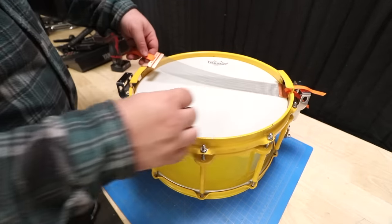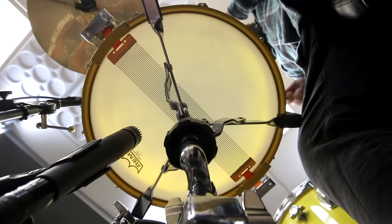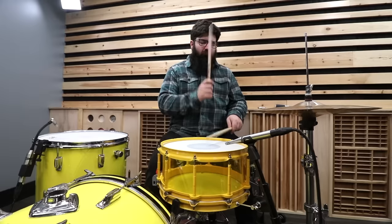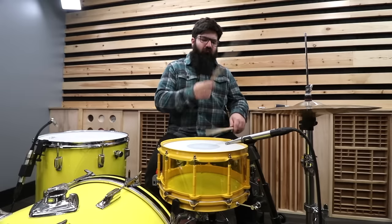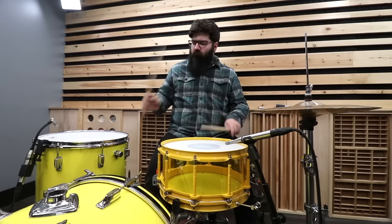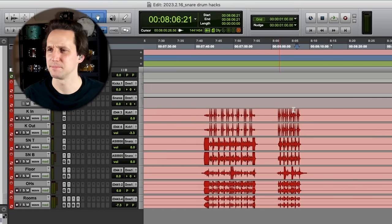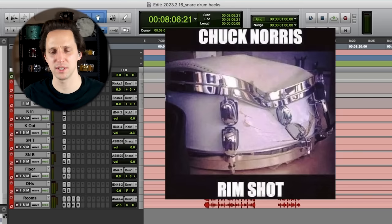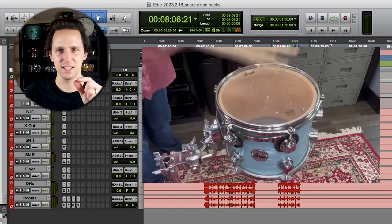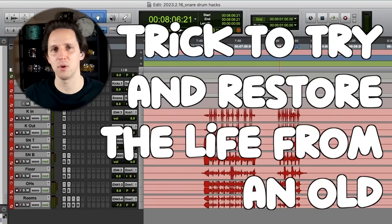This feels so wrong. It might work though. That just sounds like a snare drum to me, but it does kind of sound like the head is dead or going bad — like when you get a warped head that someone's been bashing on with some dents in it. So I'm going to guess this is some kind of trick to restore life from an old drum head, a hack where you're trying to give new life to an old drum head.